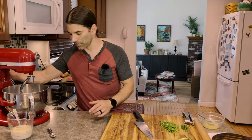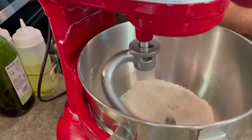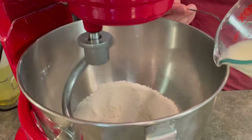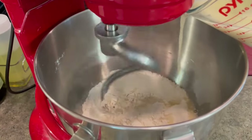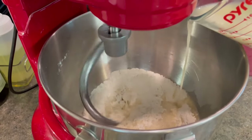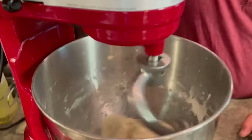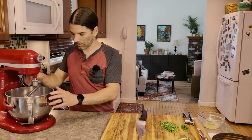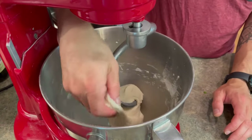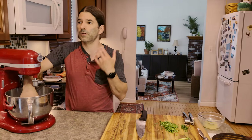Now I'm going to get my mixer going. I'll start it on low and just drizzle in my water, yeast, and butter mixture — nice and slow. I don't want to dump it in all at once because that would kind of overload the flour. The dough is soft and stretchy, a bit sticky, but I want a cohesive, soft dough.